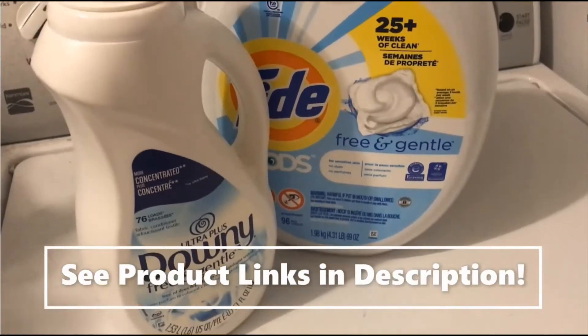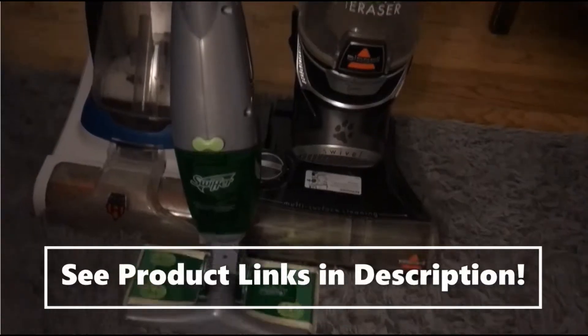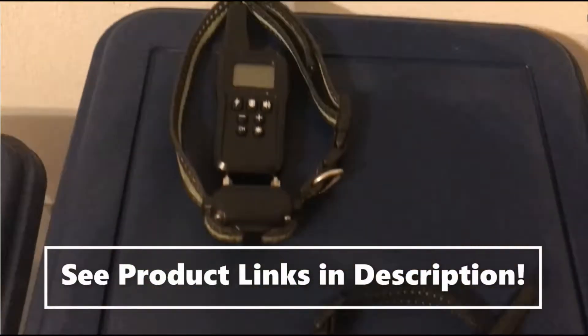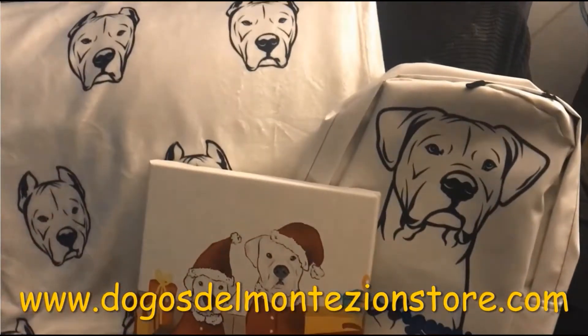Please see the description below for affiliate links to any products I regularly use or products I am testing in this video with my Dogo Argentinos. For Dogo themed merchandise, please visit our store — link also given in the description below.